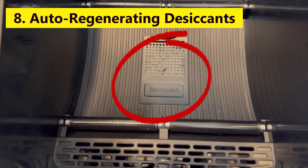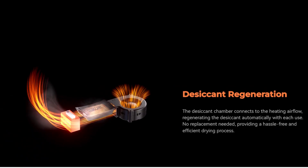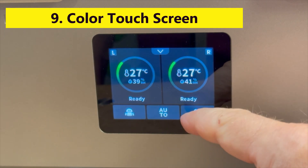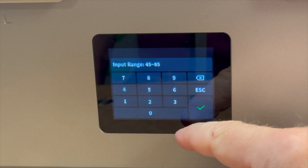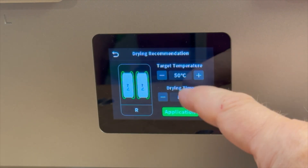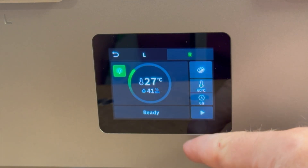Number eight, each chamber has a small pocket that holds auto-regenerating desiccants that help control the humidity. The desiccants are regenerated during each drying cycle, so you don't need to replace them. Number nine, it has a nice 3.2-inch color LCD touchscreen that allows you to set the temperature and drying time in each of the dual chambers. It displays the actual temperature, set point temperature, relative humidity, and time. I especially like the visual aspects of the screen showing temperature changes over time.